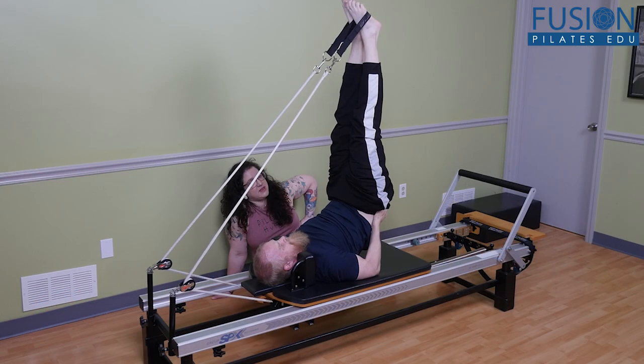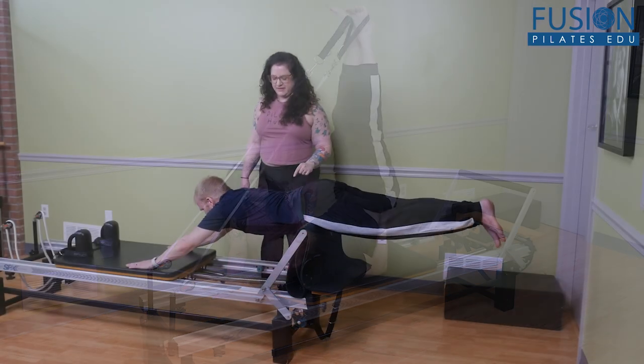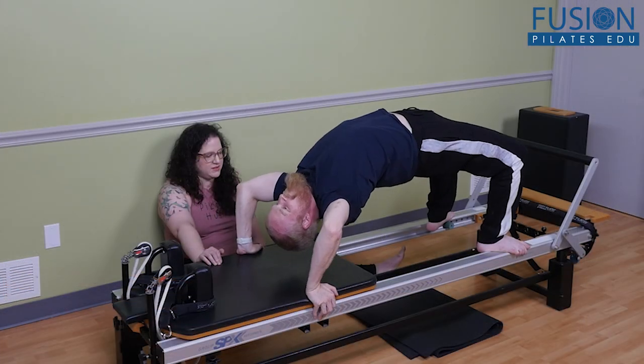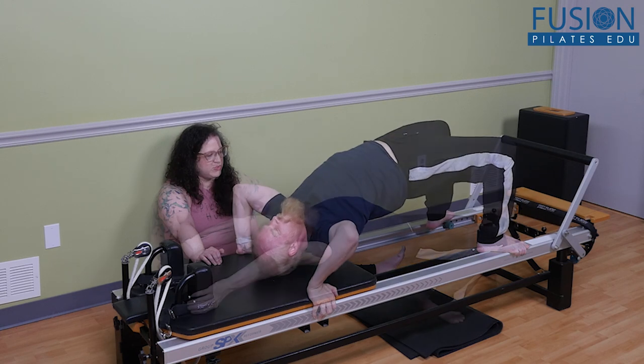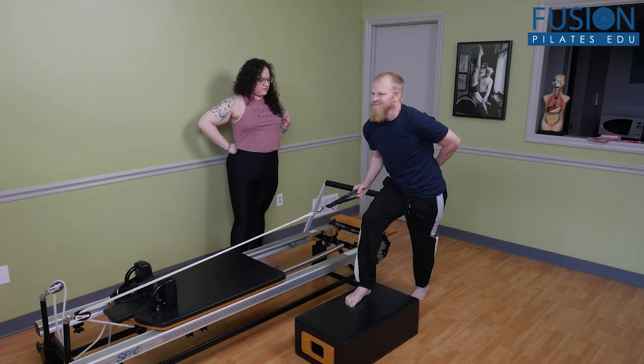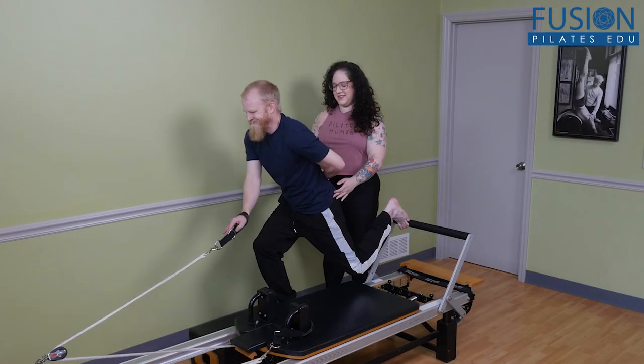Join Anula Mayberg as she builds on her previous Fusion workshop, Reformer Variations 1. Learn new ways to challenge functional movements like squatting, pushing, and pulling, as well as advanced backbending and standing work on the Reformer that breathe new life into familiar Pilates exercises.